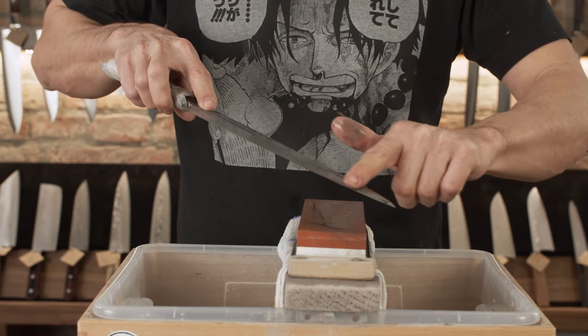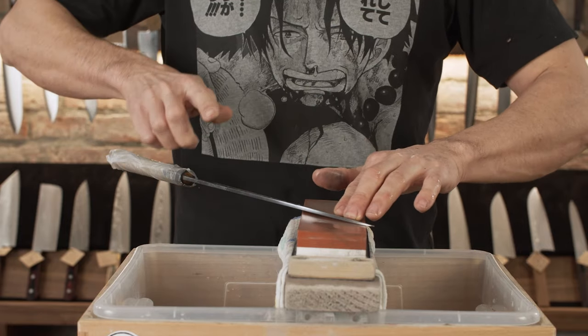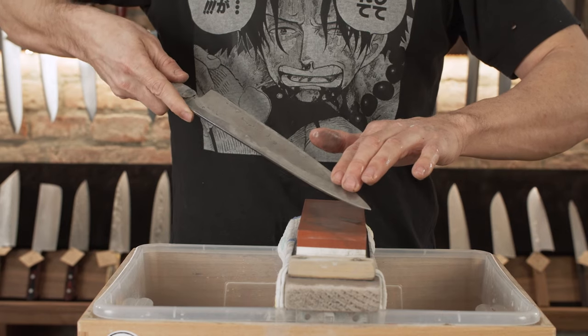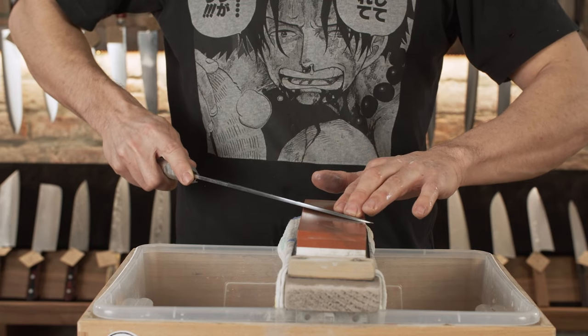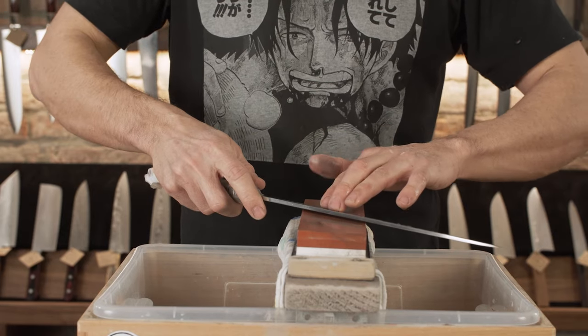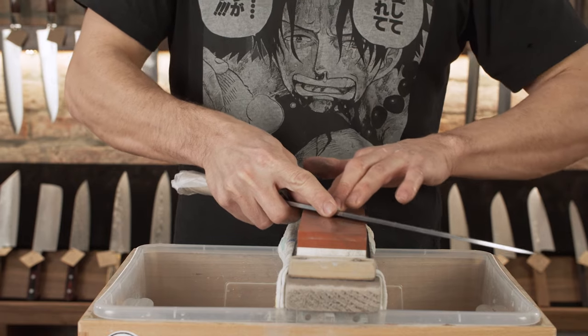The tip and the bottom of the blade are normally more challenging. At the tip: as the blade curves toward the tip, lead the handle a bit and rotate the blade away from you, to follow and reach fully up to the Shinogi line. At the bottom: use your thumb to apply a little more pressure and push the end of the handle slightly down.